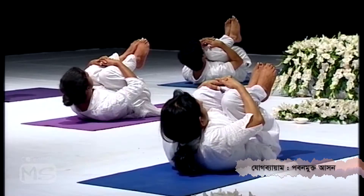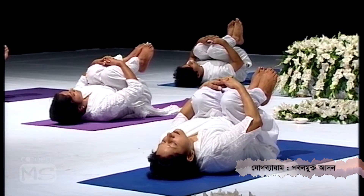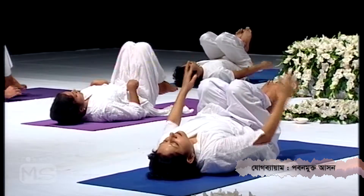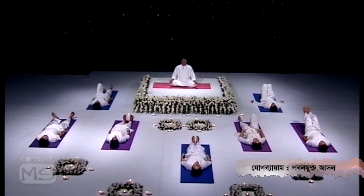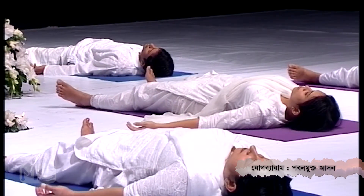Once you release the pose, first bring your head back down, then release your hands, release your legs and let them go apart, and your hands apart, eyes closed.